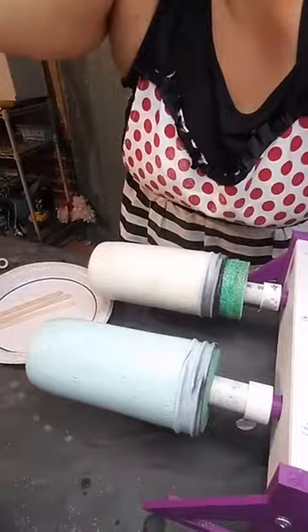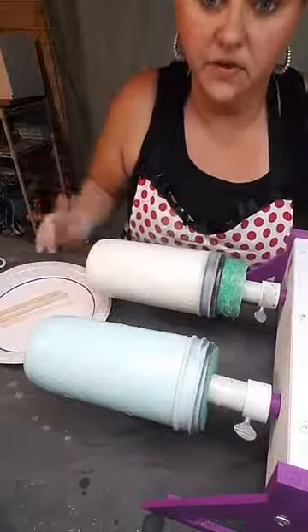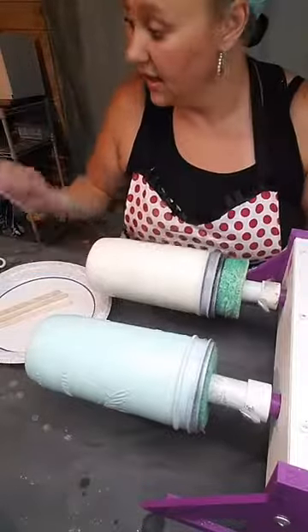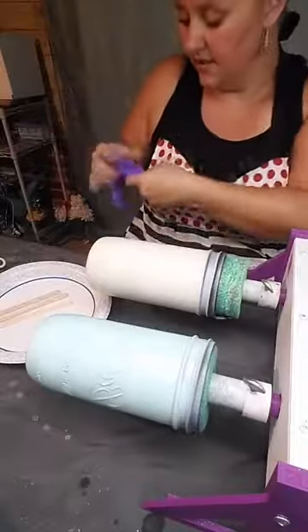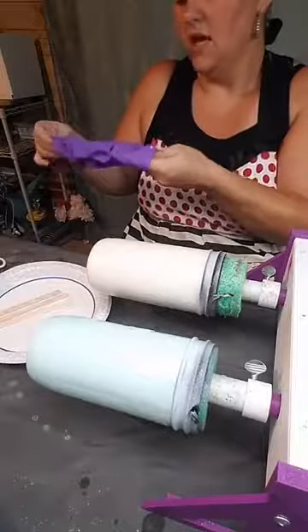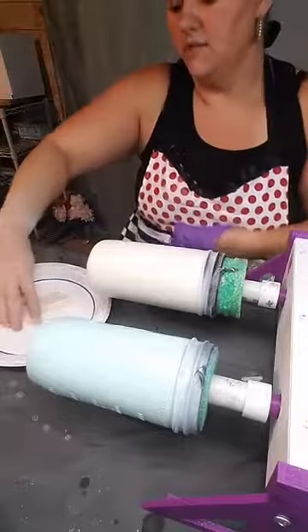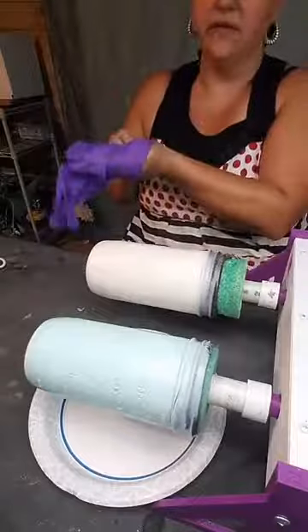Okay, here is the tumbler — it's pretty much that teal color. If it was a really light color I would have liked a little darker, but this is just what I had on hand for today. Also, the last time I did a live my partner Mary had already mixed up the epoxy for me, and this time she is watching from her house so I have to mix it myself.